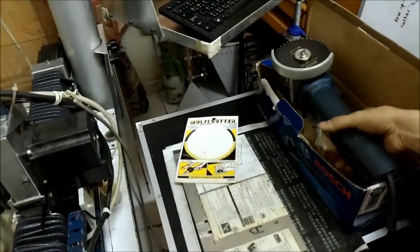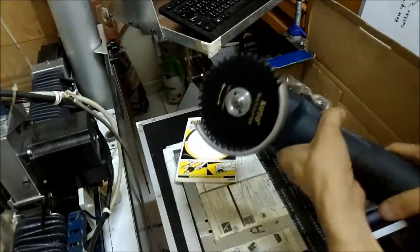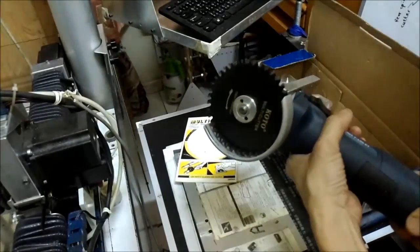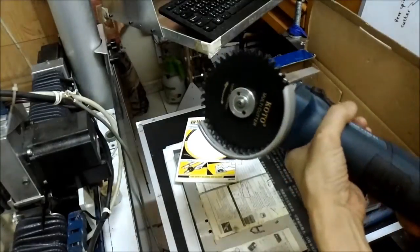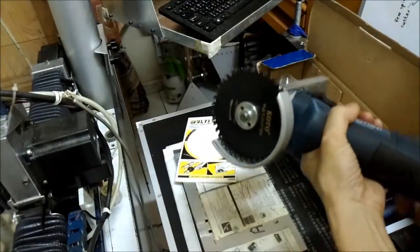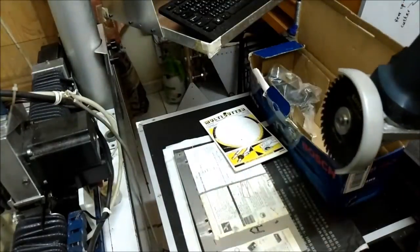Hi guys, today I'm going to introduce how to use the angle grinder in the CNC router machine to cut the long piece of aluminum sheet. You can see here,